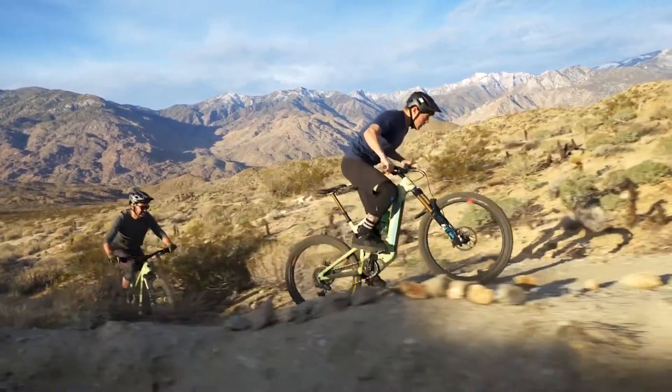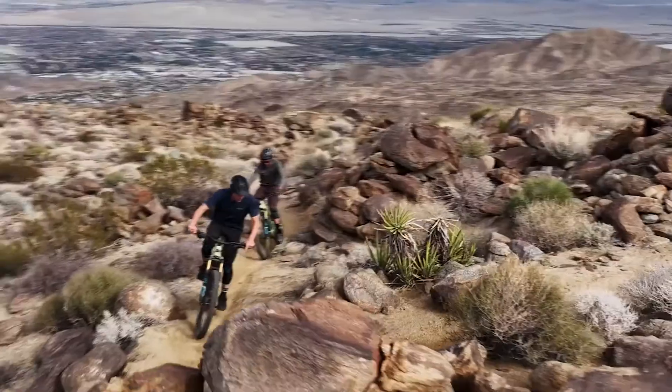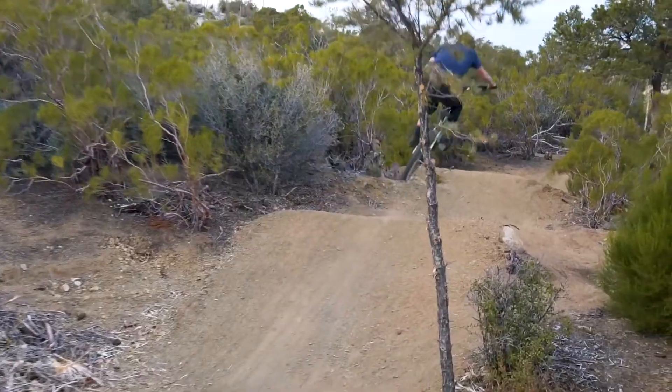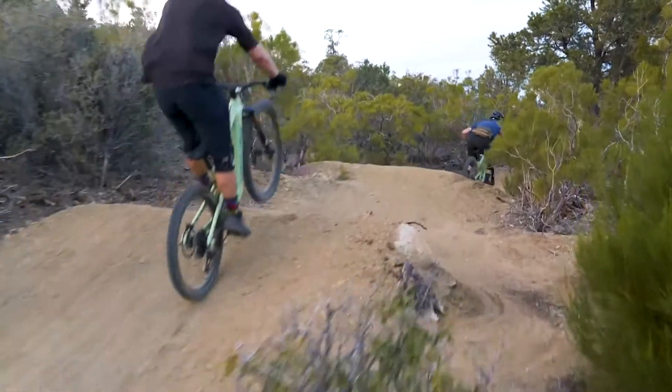Both versions of the Heckler are all-around E-Bikes that do well on a variety of trail types, from Epic XC in mixed terrain to techy all-mountain routes. The 29er version biases toward the Epic side of things, while the MX Heckler gives you a little more handling panache, but both are wide-ranging all-around E-Bikes.